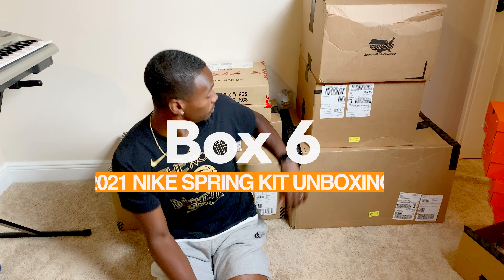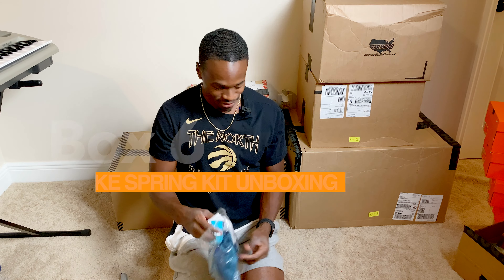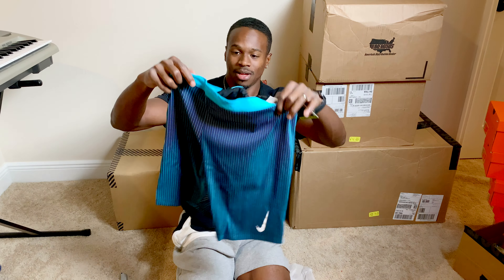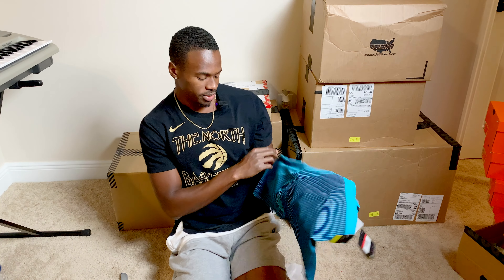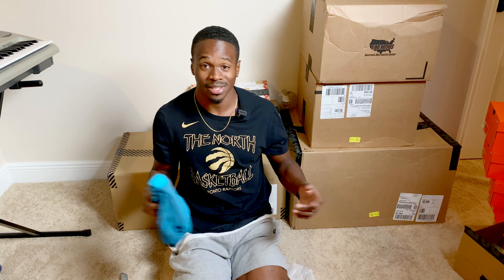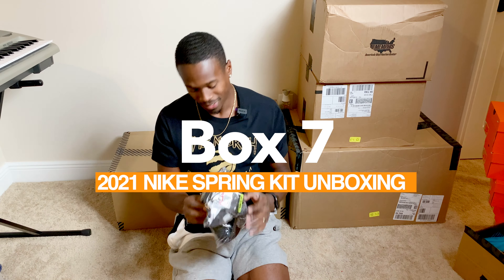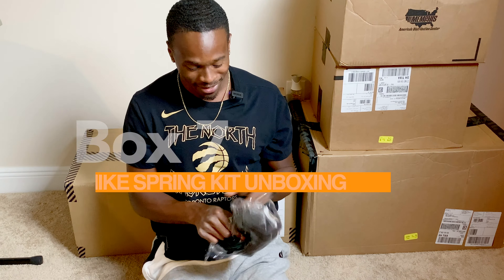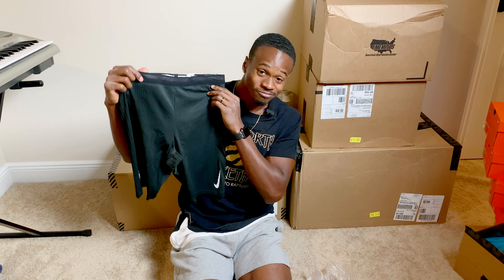Box six — another pair of tights. Same technology, just a different colorway. Got the little aqua teal colorway going on — Aquaman. I like these. Box seven — could have been in the same box, honestly.